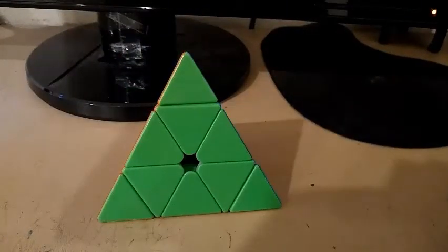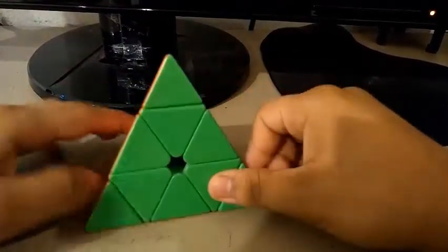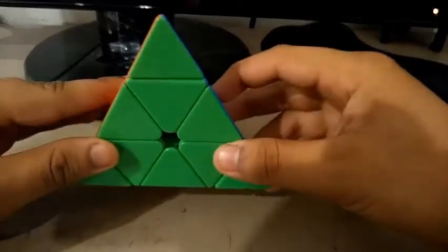So that is it for my tutorial on how to solve a Pyraminx. Hope this tutorial was easy and really helpful. Be sure to like, comment, share, and subscribe. Thanks for watching — I'll see you in my next video. Bye.